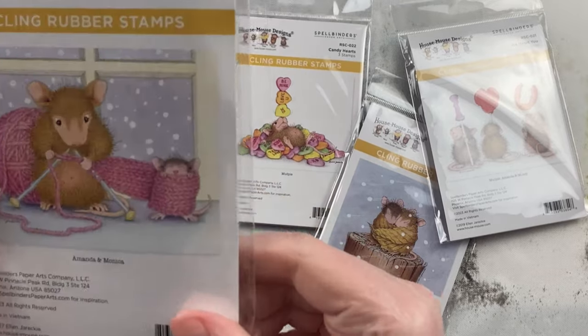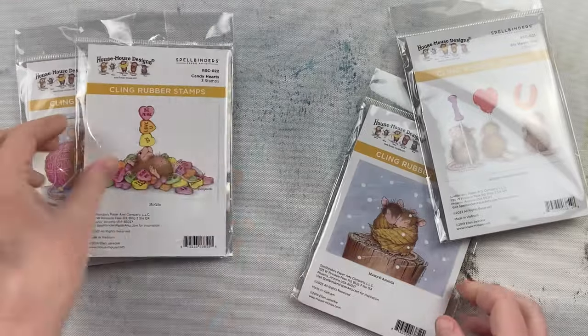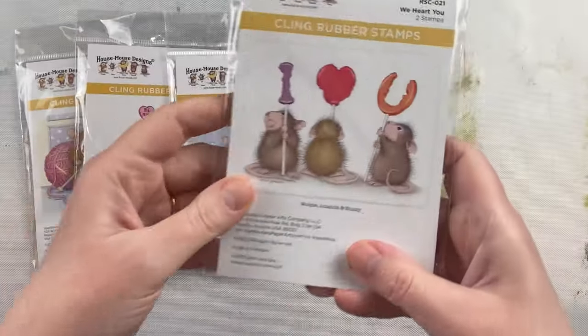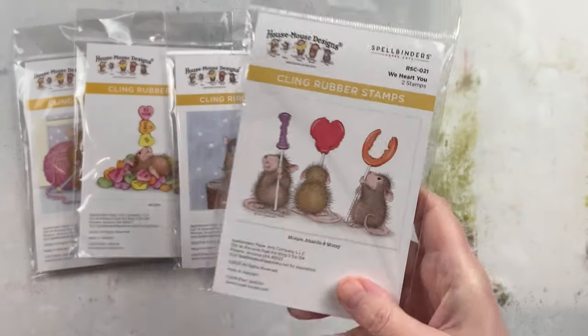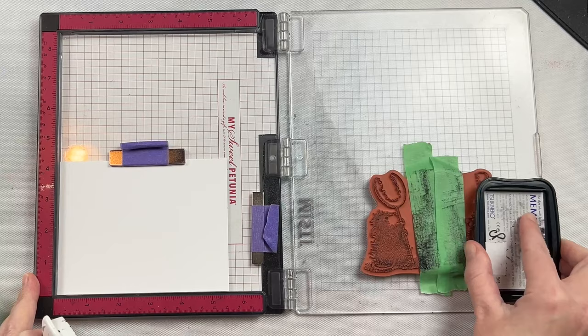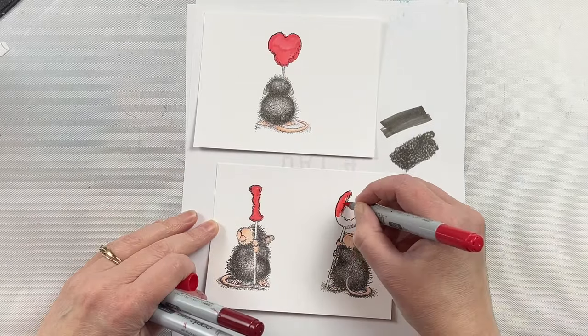This is the House Mouse Designs Winter Collection. There are four different stamps in the set, perfect for winter as well as some throughout the year. I absolutely love this snuggle up one — they're fun to create with and create different cards. I love that House Mouse Designs stamps come with a couple of sentiments that coordinate with the stamp image.